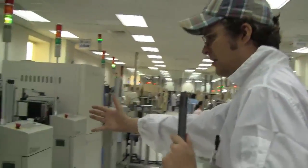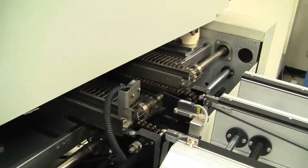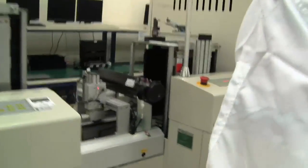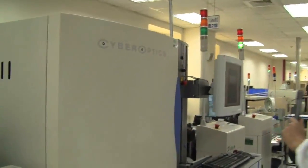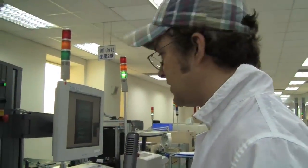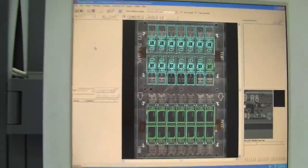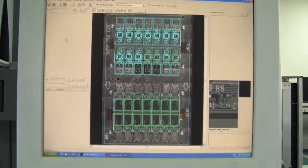Coming to an in-between step — the boards are coming out, getting rearranged and repacked into new magazines to finally go into the AOI, the automatic optical inspection. That's the final check for the USB sticks before they move on to the next stage.